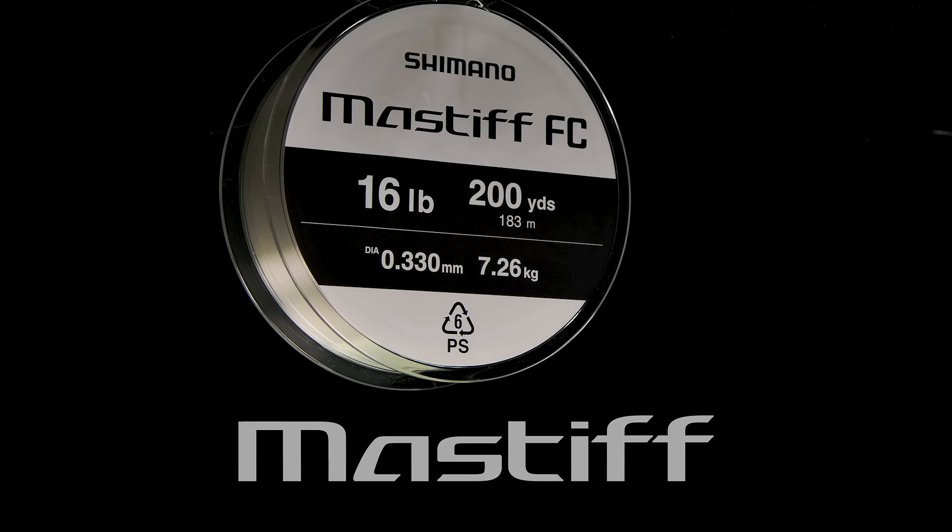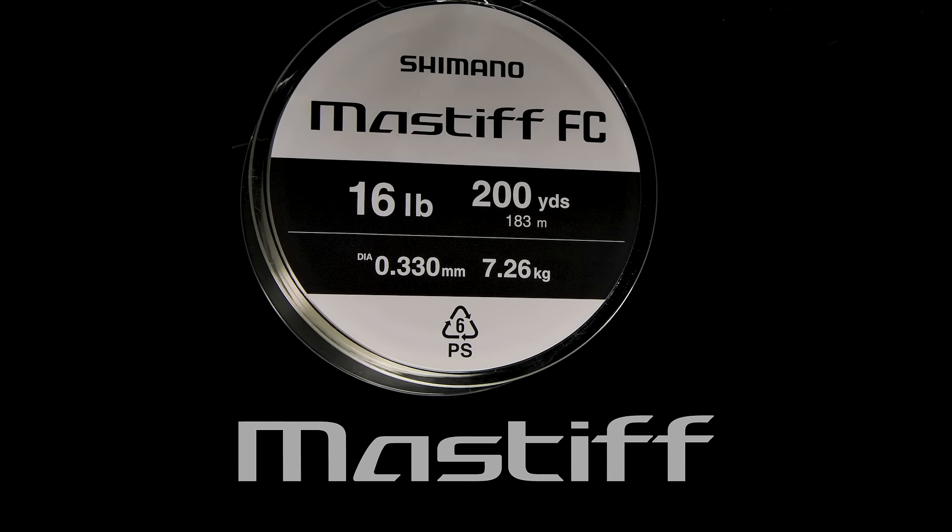New to the North American market, Shimano is introducing Mastiff FC fluorocarbon. Let's go over the three features of this new offering.